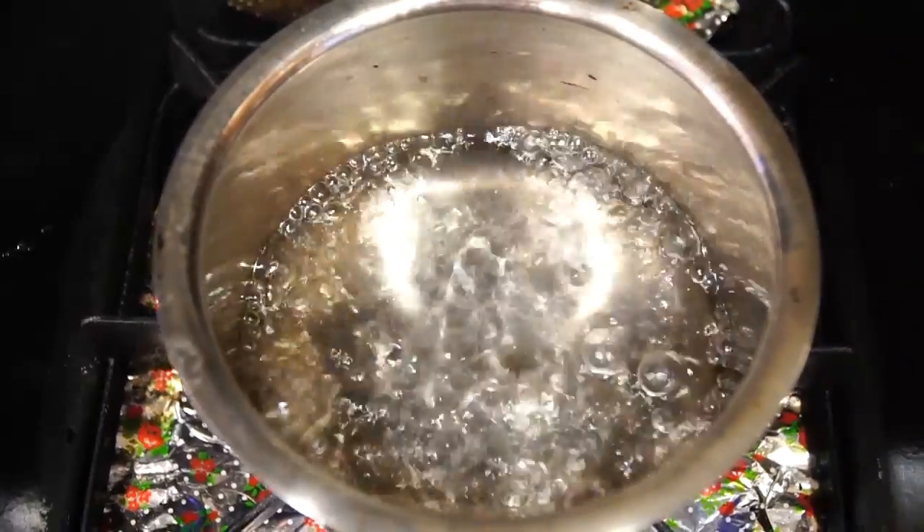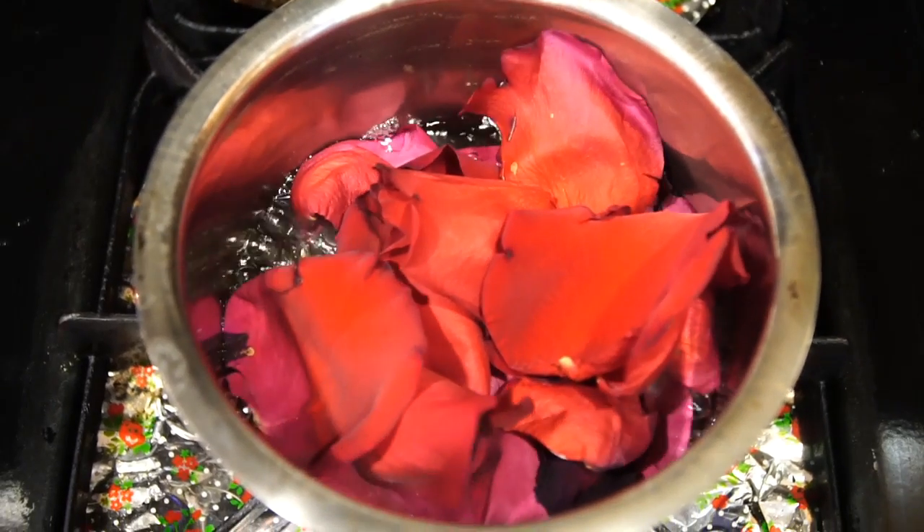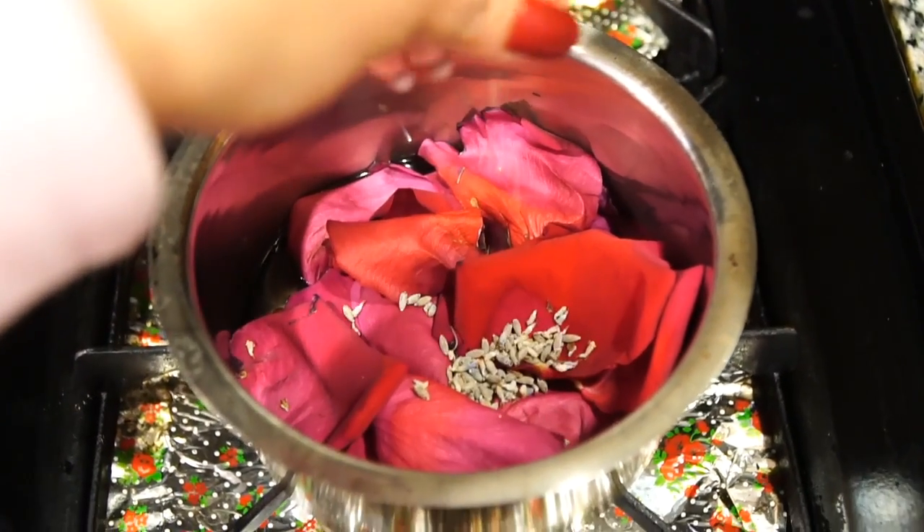Once your water is boiling, go ahead and add your rose petals in there. You also want to make sure you turn the heat off, and then sprinkle in your lavender.